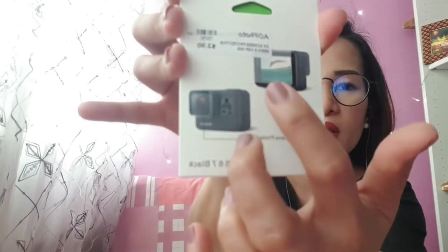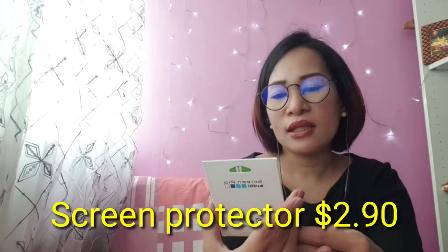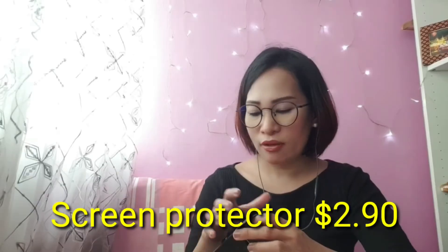I can't remember what I ordered because it's been about a week before I received the parcel. The seller messaged me that it wasn't available when I first ordered, so they said it would be delayed by two days. Okay, so there are two accessories inside. The first one is a screen protector for my GoPro — for the display. The price is only two dollars and ninety cents.